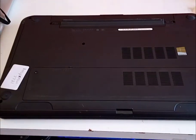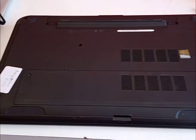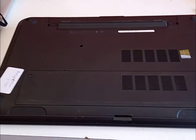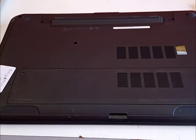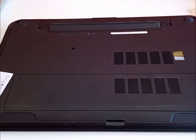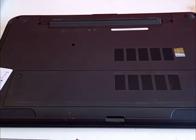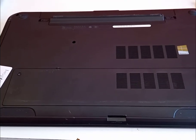You get the memory cover from the bottom as well. As you can see, it's in quite pristine condition. Happy shopping and thank you very much — don't forget to subscribe to the channel so we can give you more products at a very reasonable price. Thank you.